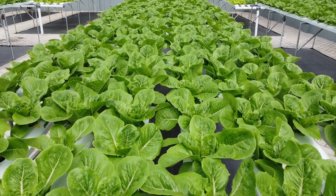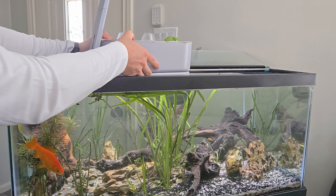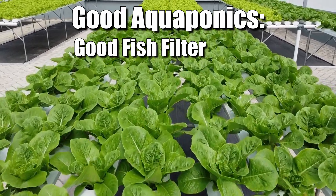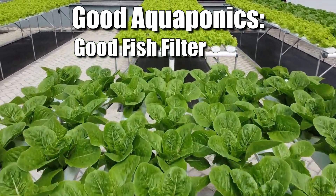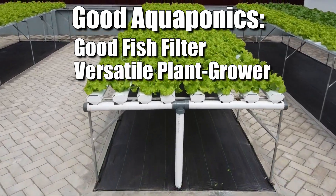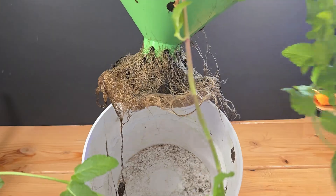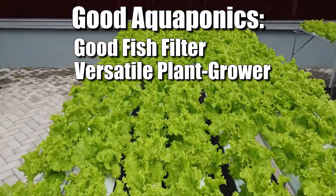Now we know what a bad aquaponic setup looks like, so let's define what a good setup looks like before I start plopping plants in tanks. It needs to be a good fish filter — plants like slower moving water, but we can't ignore the fish, so this still needs to provide real filtration. It needs to be a good hydroponic setup — some plants like mint are completely happy sitting in stagnant water, but not all of them are. A good setup needs to be versatile enough for more than just mint plants.